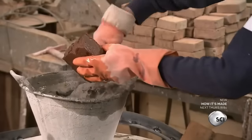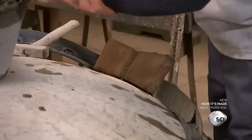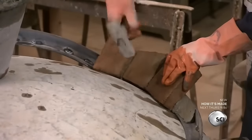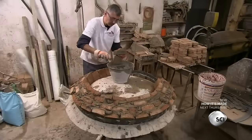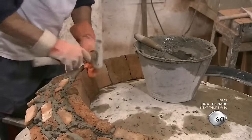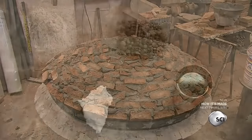It begins with the oven's rounded top. They lay clay bricks on a dome form, working inward from the steel edge. These bricks are made in-house and can withstand temperatures of over 900 degrees Fahrenheit — fast enough to bake a traditional Neapolitan pizza in just 60 seconds.